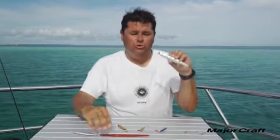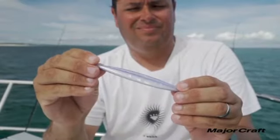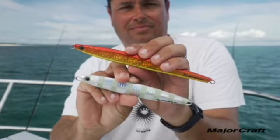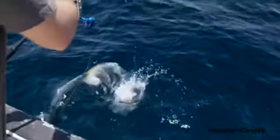The Jig Power Vertical series has three different types of jigs: the Jig Power Vertical Slow, the Jig Power Vertical Short, and the Jig Power Vertical Long. The Vertical Slow has a big, wide, erratic action which gives it a very slow fall rate. The difference between the Long and Short is that the Long has a bit more of a slide action before it settles and flutters down, whereas the Short will flutter and drop down quicker.